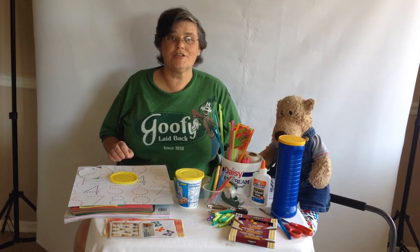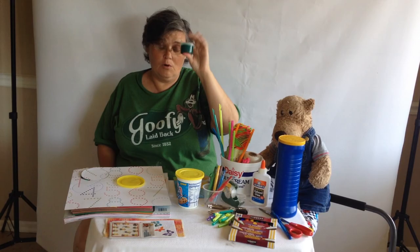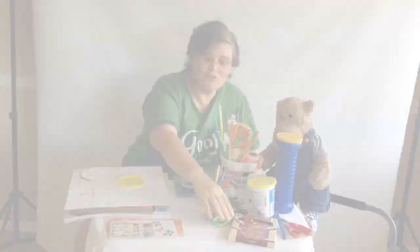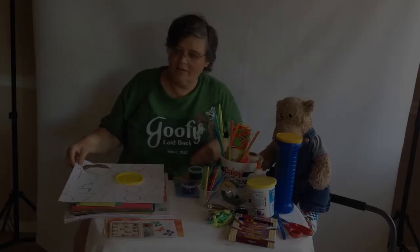For today's project you're going to need construction paper, some kind of ink or finger paint, the lid off of jars like a Pringles can or a Chips Ahoy can, scissors, straws, crayons or markers, and tape or glue.